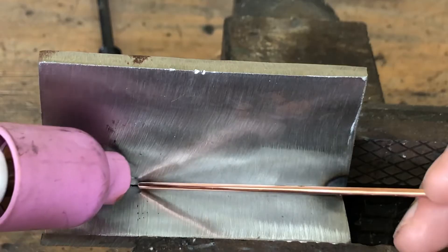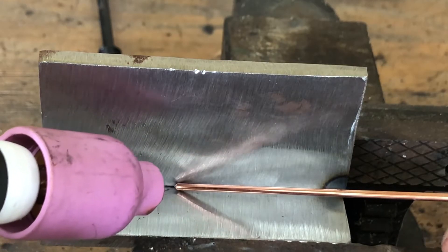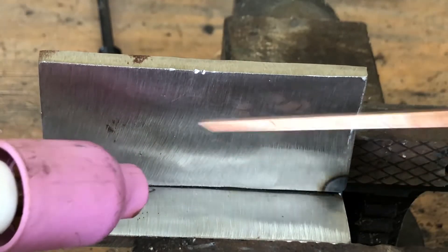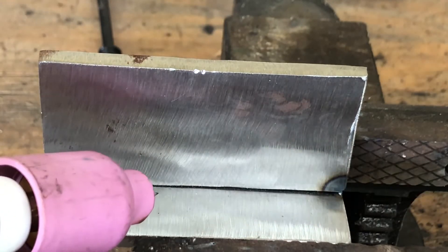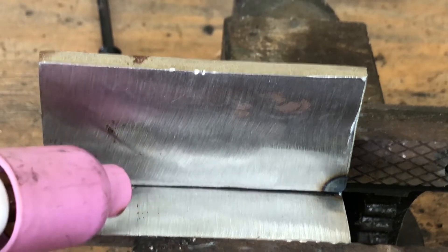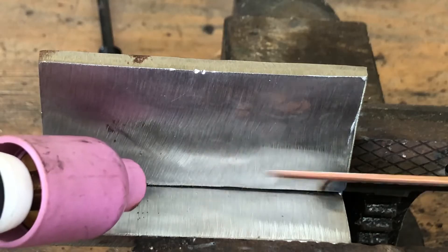That way you're getting penetration all the way down. A lot of people will just lay their wire up there, and as long as it looks good on the surface, they think they're doing good. But if you tear this T-joint apart, you can see that edge is not broken down or melted together good. So just go slow, watch your puddle, and make sure it's wet all the way down in the joint.